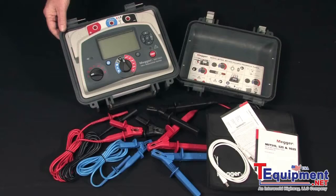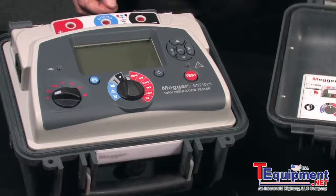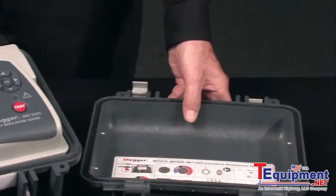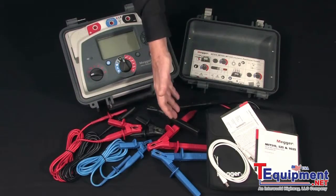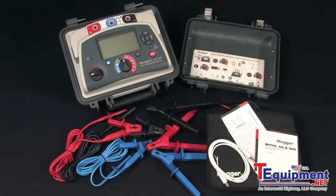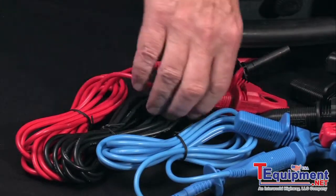The unit is housed in a field-rugged, double-insulated, flame-retardant case complete with detachable lid, two lead sets — a standard lead set and a heavy-duty lead set for testing at the higher voltages. The leads are high-quality silicone rubber, redundantly engineered for safety, including minimal contact with bare metal.